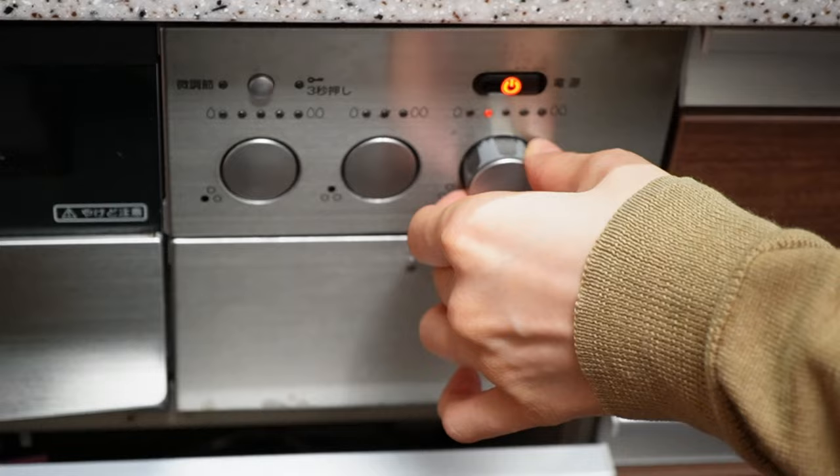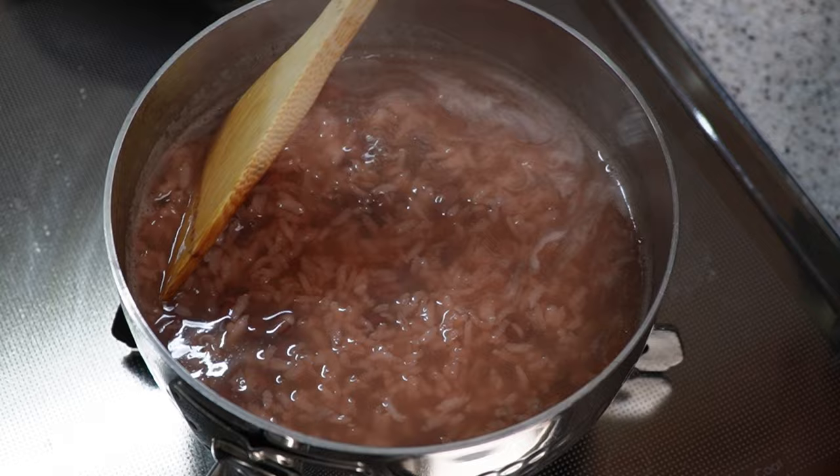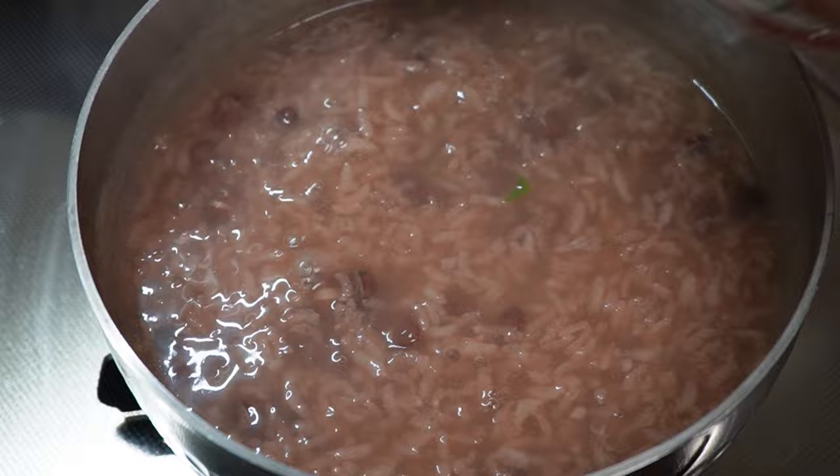Into the clay pot, add rice and the red bean liquid, mix that together, then add the cooked red beans on top. Cook it over high heat, and once it comes to a boil, reduce the heat to low and stir it once. Partially cover the lid and simmer for 35 minutes.